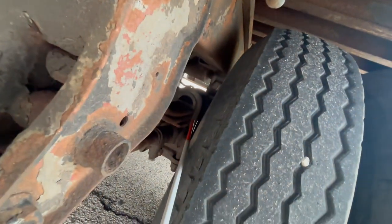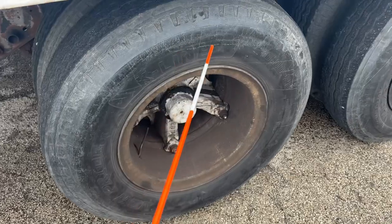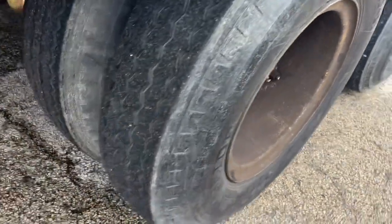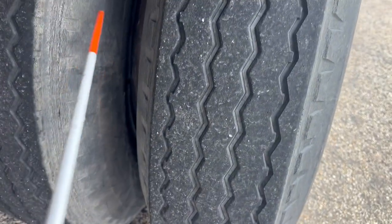Leaf springs should be securely mounted, not damaged, not cracked, not broken, no illegal welds, and secured with U-bolts. Tires need to be inflated to 100 to 110 PSI — you can check with a tire gauge or a thumper. No abrasions, bumps, or cuts, not damaged, not leaking, evenly worn, same size and type across the axle. They do not need to be virgin tires; they can be recapped with a minimum of two thirty-seconds tread depth.